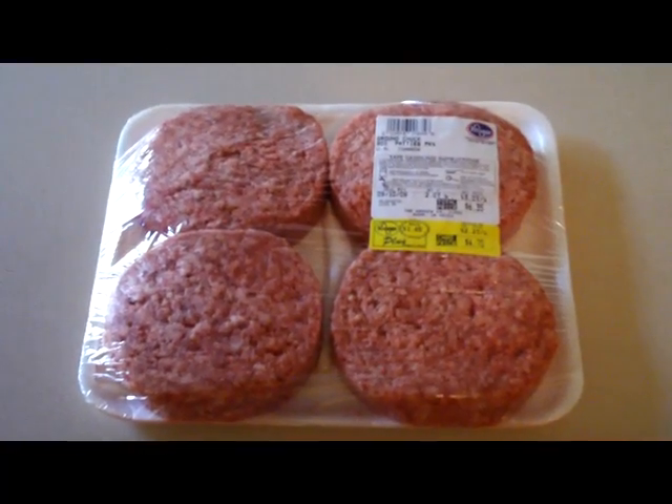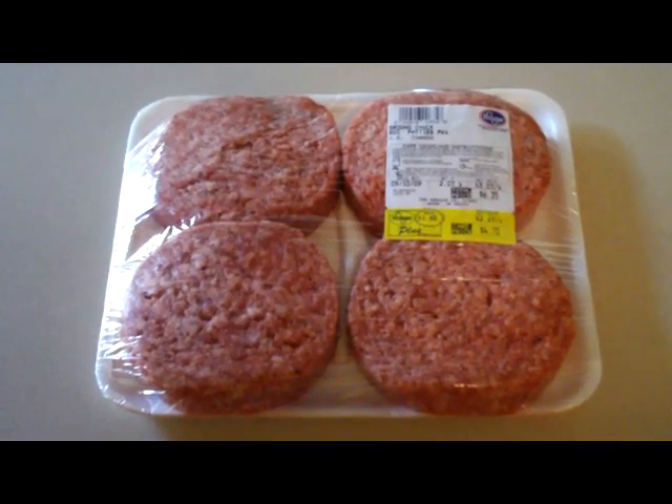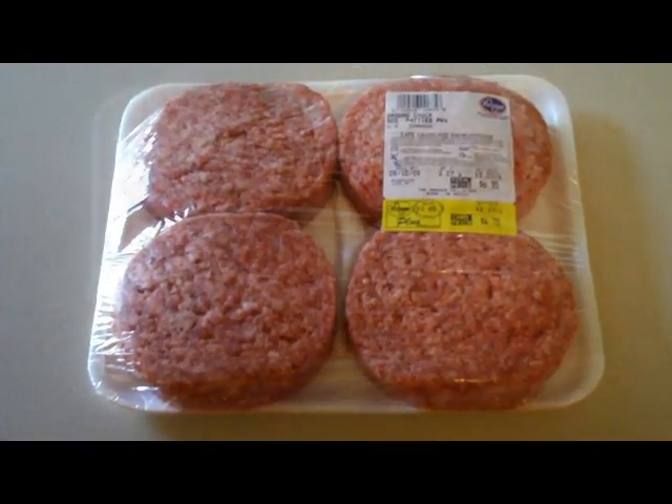All right, everybody. Today we are going to make a nice steak burger. Your first step would be to go to a store and buy a nice steak, have them grind it up into a hamburger steak burger. Or you can come home and form them into patties, or simply do what I did and go buy the cheap pre-made 80/20 ground chuck patties at the store. This is some high quality stuff here — $4.70.